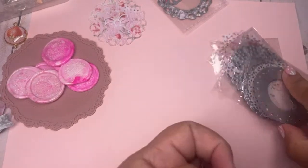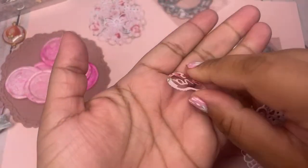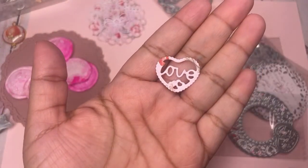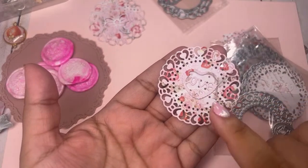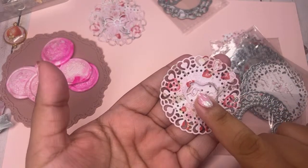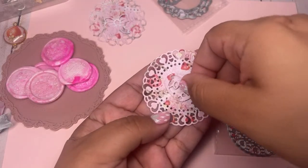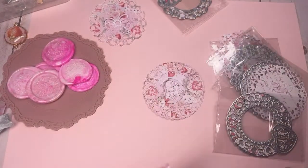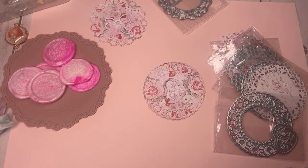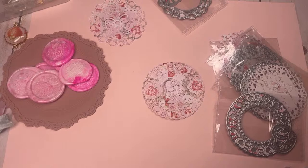Then we have this heart detail doily — it's got the little 'love' detail and this is how it cuts out. You don't have to use these just one way. What would look really cute is if we do a rosette and put this in the middle. Let's do that live — let me grab some crepe paper. This is why I don't plan videos, because ideas just come to me.